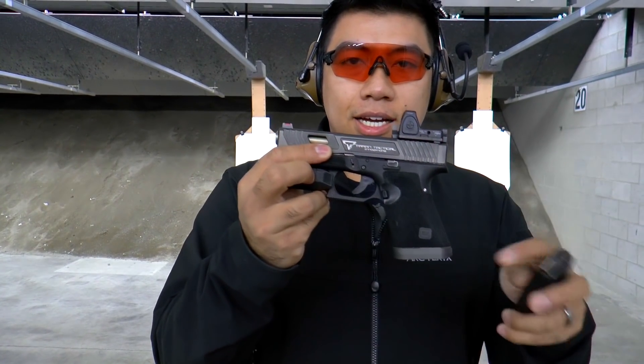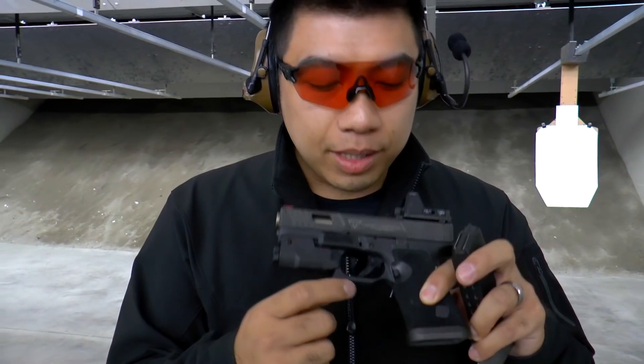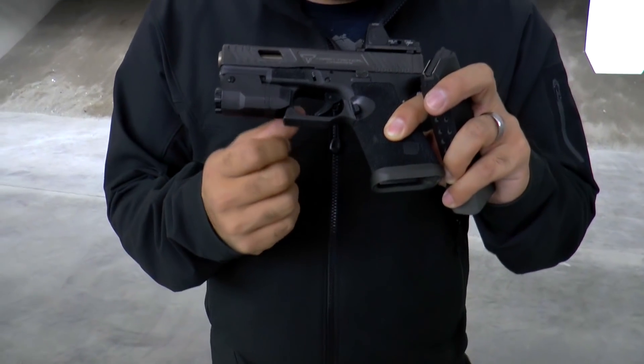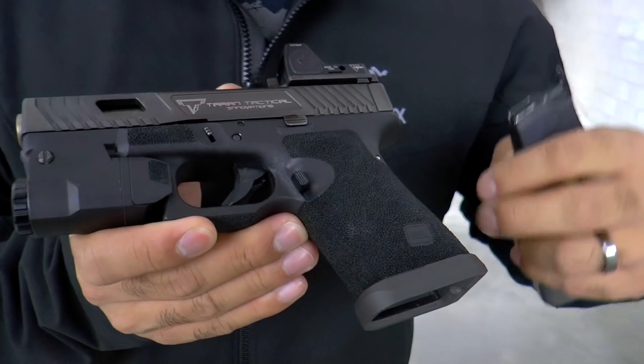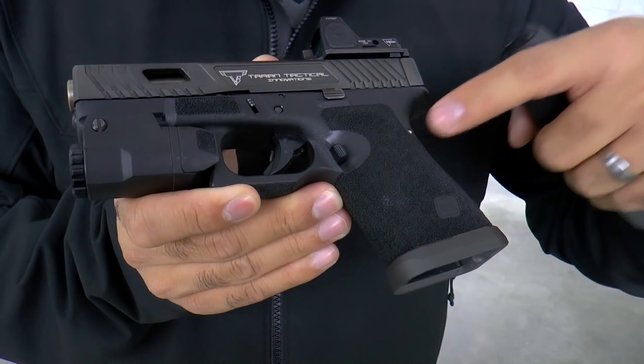We've got the gray Terran Tactical base plate because you need those extra rounds. I really like this — I don't know what they call it, like a scallop — basically a mag release reduction here. They stipple the frame so there's no finger grooves, and then you've got this scallop here which makes it super easy to hit if you've got little bitch hands.